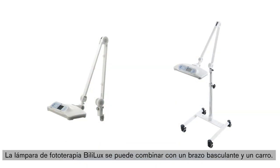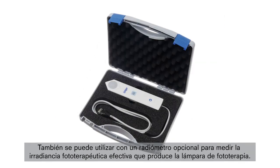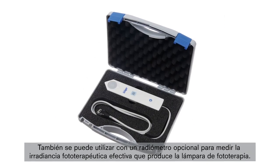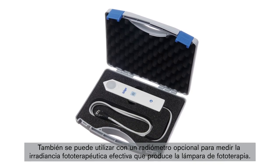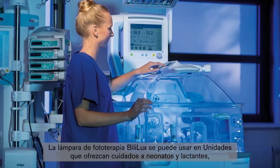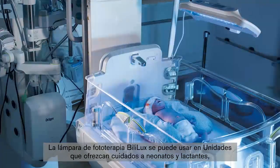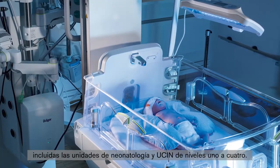The Bililux Phototherapy Light can be combined with a spring arm and trolley. An optional radiometer is also available to measure the phototherapeutic effective irradiance produced by the phototherapy light. The Bililux can be used in hospital departments that provide neonatal and infant care, including nurseries and NICU levels 1 to 4.